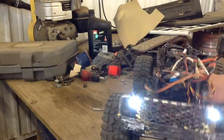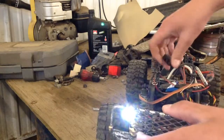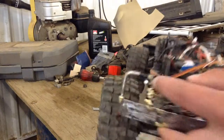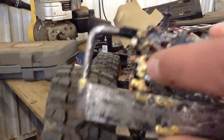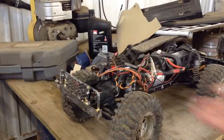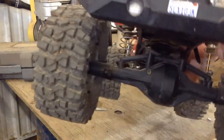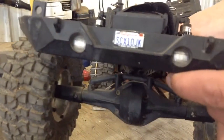As you can see, it's not mounted to the body — they are mounted to the bumper, right in there. So it's a little different than your normal lighting system. And the taillights are mounted inside the bumper, like they're supposed to be.